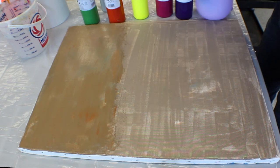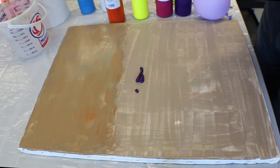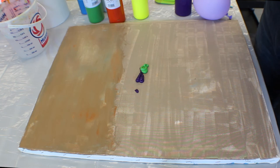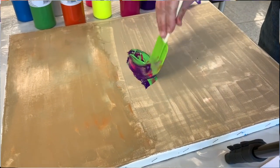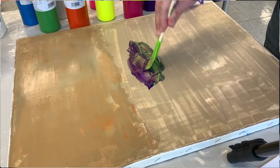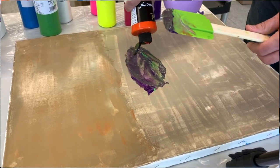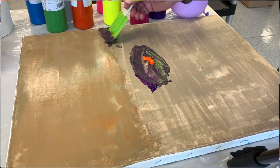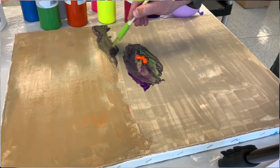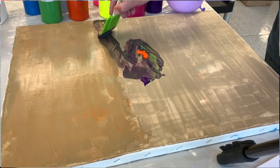We're going to use some darker colors — a little bit of purple, a little bit of green because they're compliments, and just a little bit of magenta. We'll mix it right on the canvas and we can also warm it up a little bit with a little bit of orange. Then we'll kind of start drawing as if there are mountains in the background, because further off in the distance everything is always lighter.